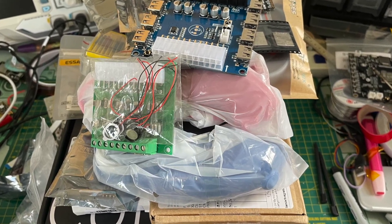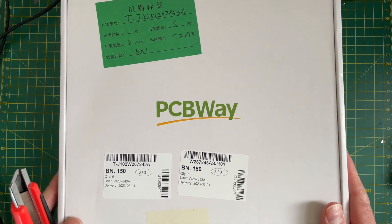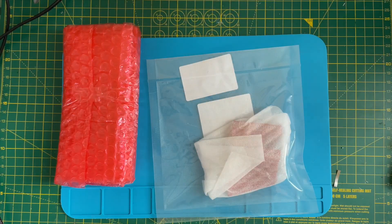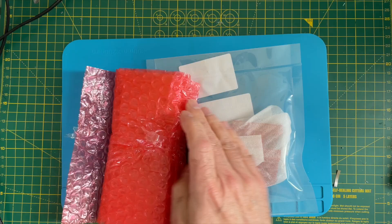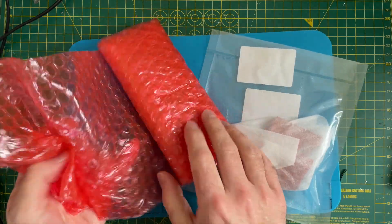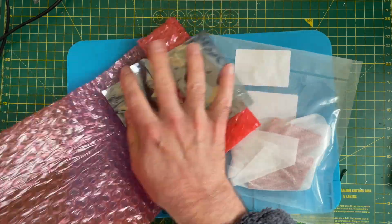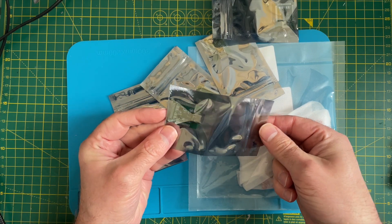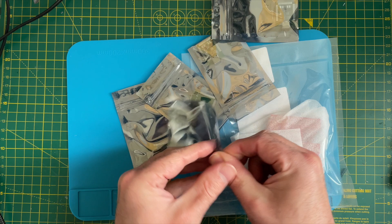It's time for a mailbag. We've got a parcel from PCBWay. Let's see what we've got. It's my Eriso Tiny ESP32 breakout boards.